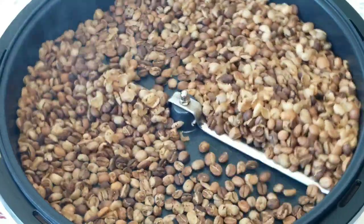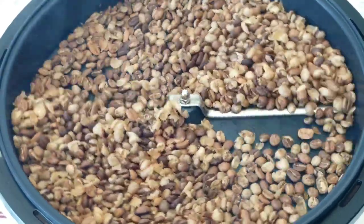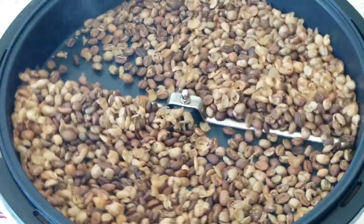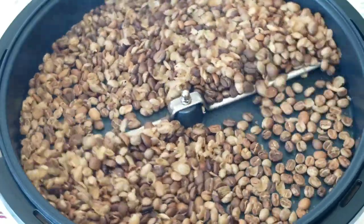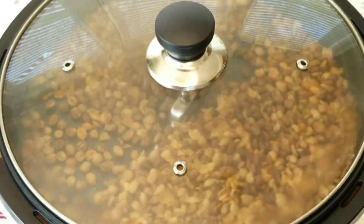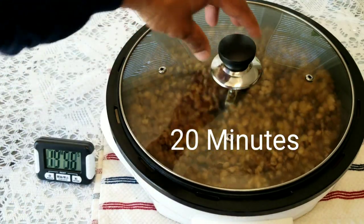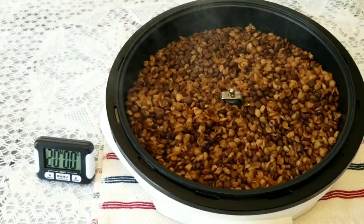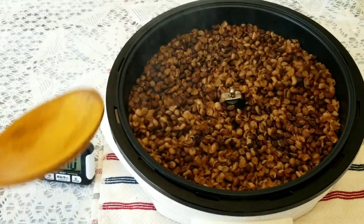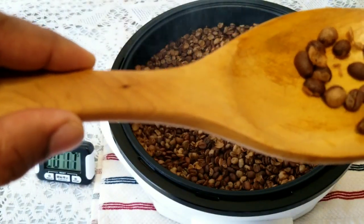The beans are moving nicely and as you can see they have expanded — almost filling the whole surface area. We are almost entering the 20-minute mark. Let's open and see. A lot of smoke, and most of the beans are brownish in color at 20 minutes. There's chaff mixed in — those light brown things you see are chaff.